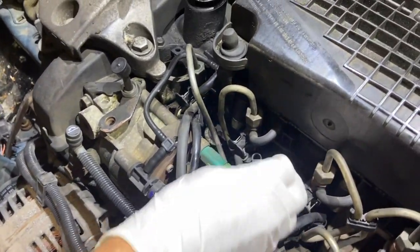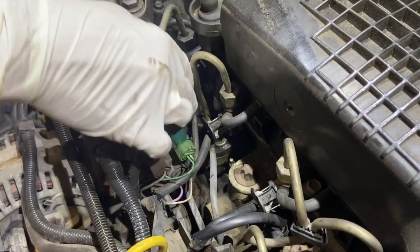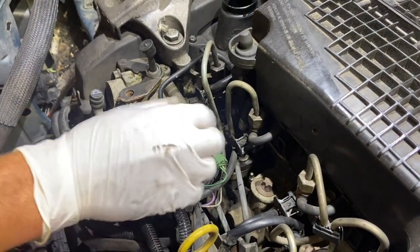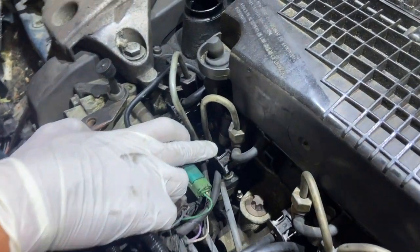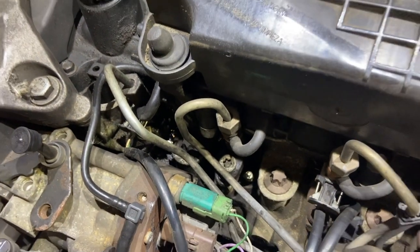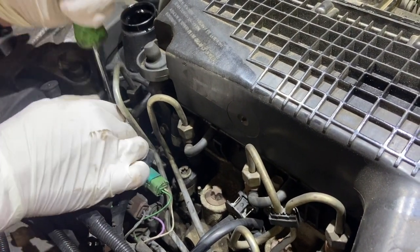The first thing I'm going to do is remove the two glow plug connectors — just pop those off. Once we've got the glow plug connectors out of the way, we'll take the injector connectors off. You'll see there's a little pin either side — just nip that in and you can pull the plug off. The end one's a little bit tight, so I'm just going to use a little screwdriver to flick the tab in.